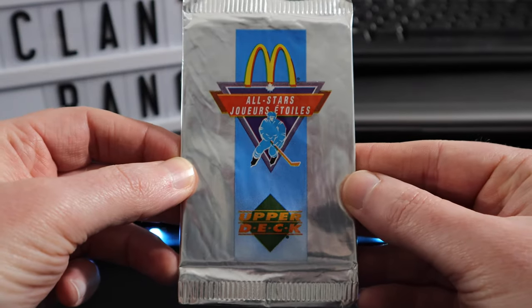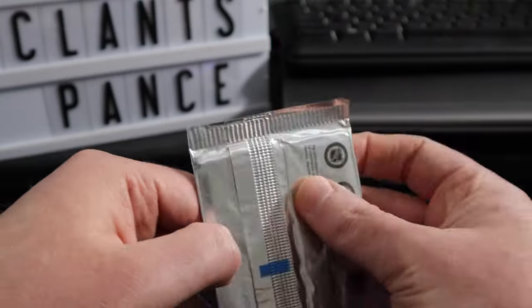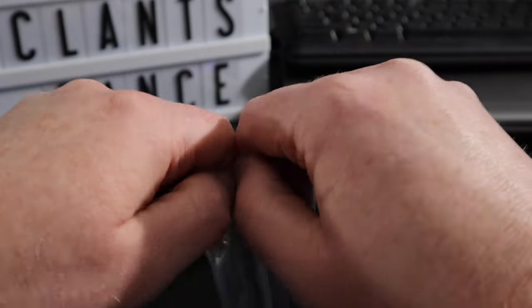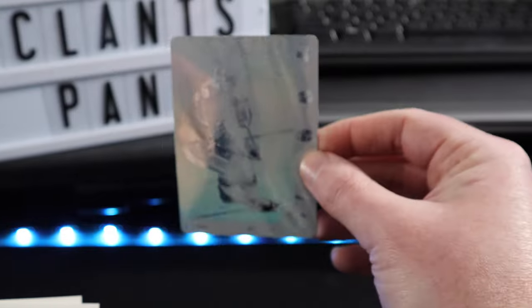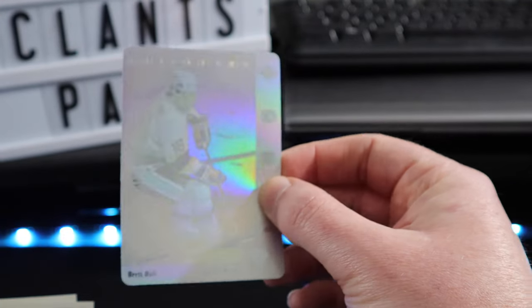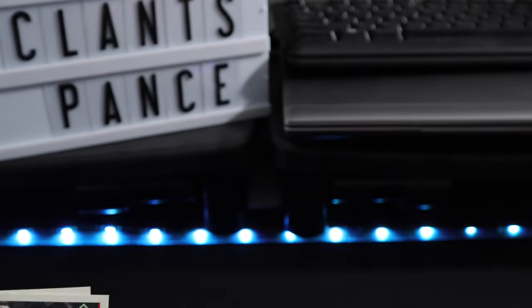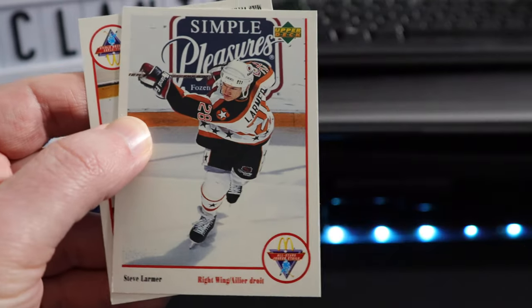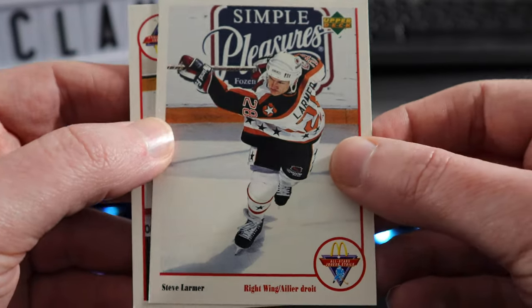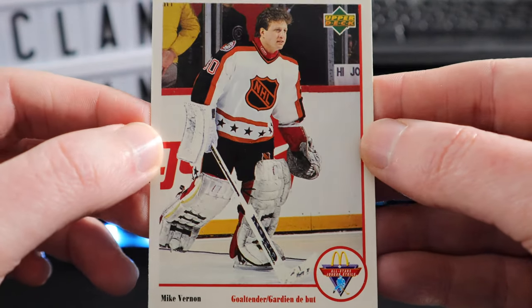Last pack of 1991 McDonald's All-Stars Hockey Cards. Got a Brett Hall sticker — I mean you can't even see this image really. Luke Robitaille, Steve Larmer, and Mike Vernon.